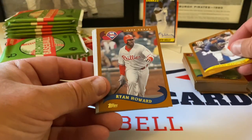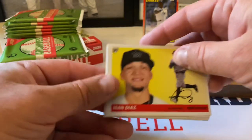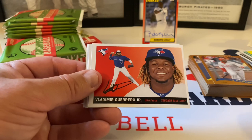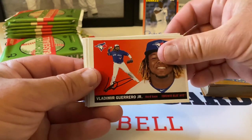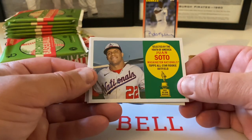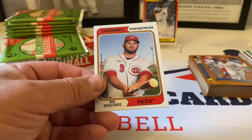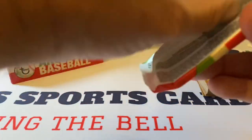Next pack. Manny Machado starts us off. Ryan Howard. Eizan Diaz — I think that's how you say his name — for the Marlins. There's Vlad Jr., beautiful, very nice card. J.T. Realmuto. Nice Juan Soto insert, beautiful, loving that. Daniel Vogelbach — that's a big man right there. And Mike Moustakas, now on the Reds — 1974 design.